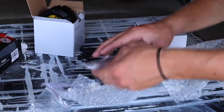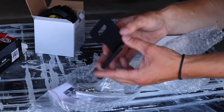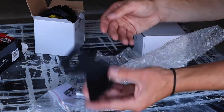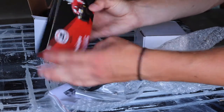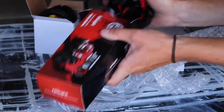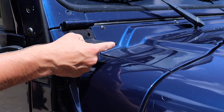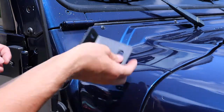I got these mounts for the Jeep Wrangler TJ — they go on the side of the hood, kind of like on the windshield. I'll install these and show you guys how they look. I chose these because they're really low-key, slim and sleek. You've got to take out these bolts here and put in the new ones that they provide.